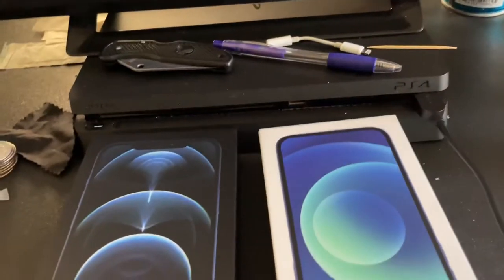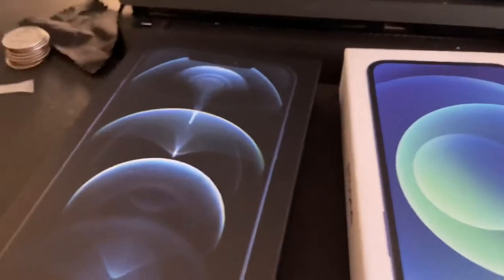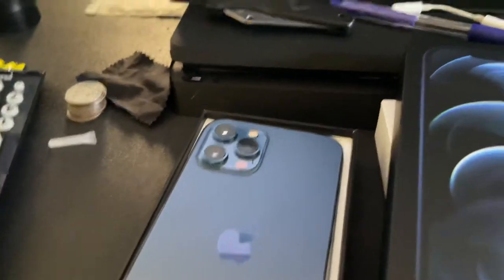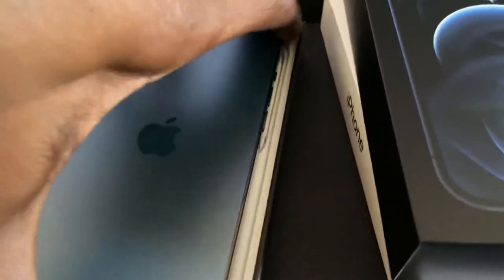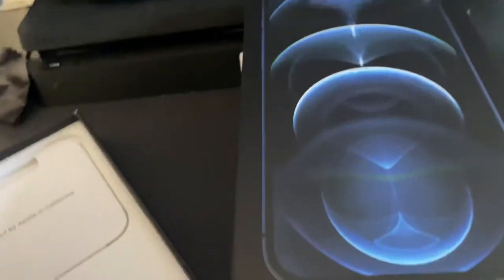I currently have the blue iPhone 12, but that's the phone I'm recording from. The only thing I've done is open the package it came in and take the wrapping off. But there you have it — this is the Pacific Blue iPhone 12 Pro Max. I haven't even turned it on yet, but this is it. This is the best of the best and it looks beautiful, very beautiful.